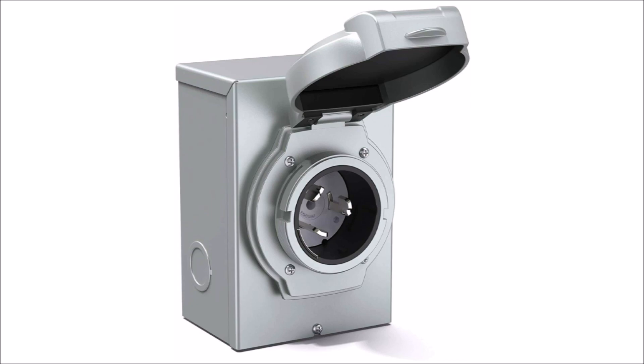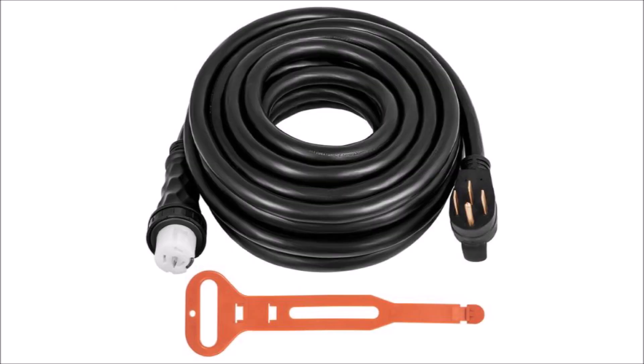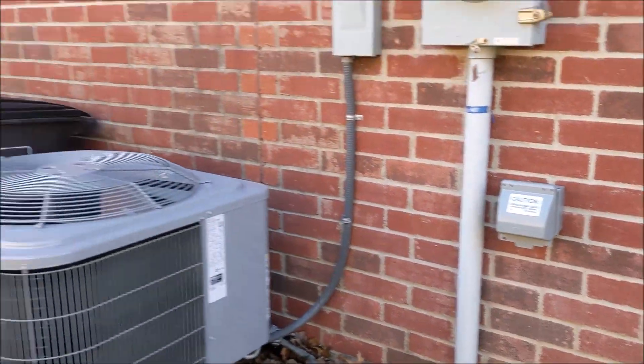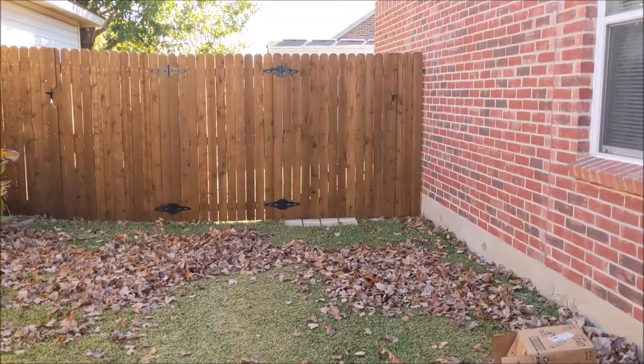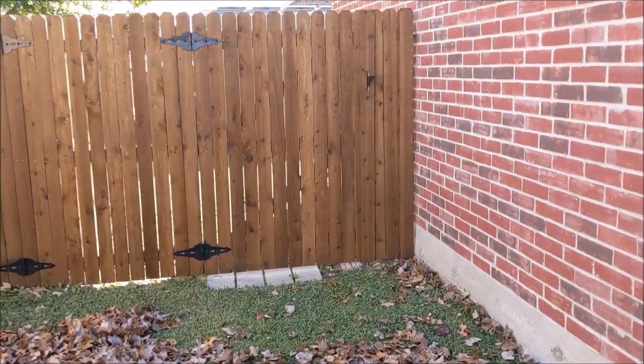A 50-amp generator inlet was installed outside the house. To complete the project I purchased a 50-foot, 50-amp generator cable. I needed this cable so I could safely run the generator in my backyard behind the fence, so I don't have to leave my expensive generator unprotected in my front yard in a grid-down scenario.